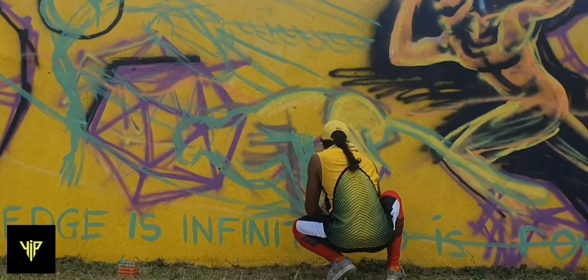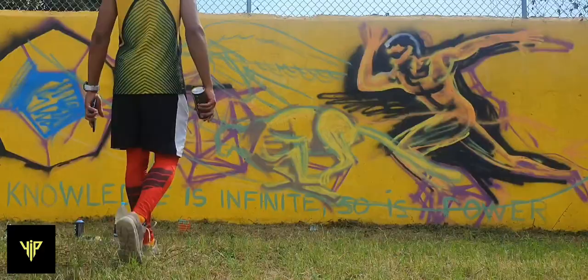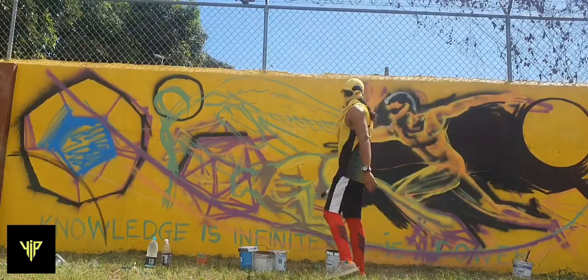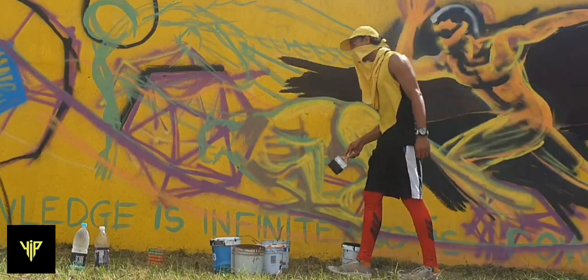I decided to do some work on the cheetah, putting in highlights with yellow — it was going pretty good. This was probably the best part of doing this mural for me in terms of using spray paints to execute. Then I decided to put in the contour of the rainbow.